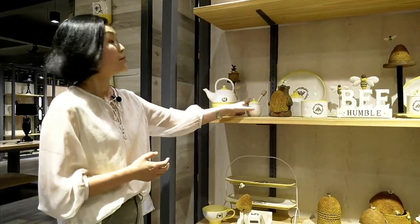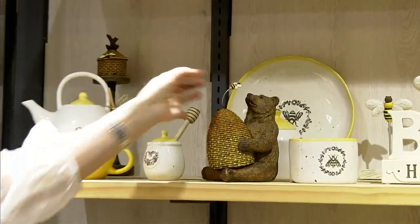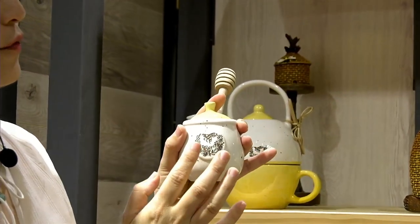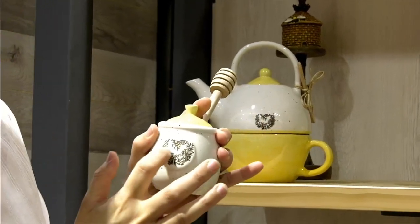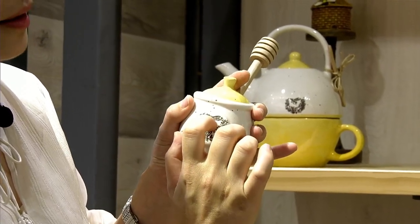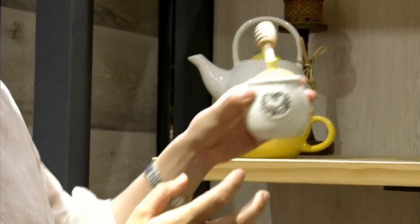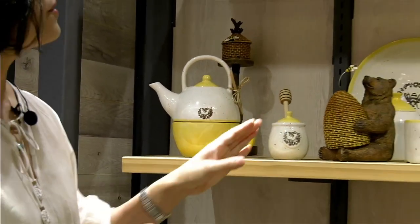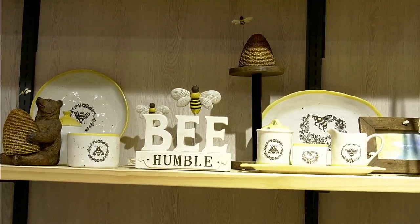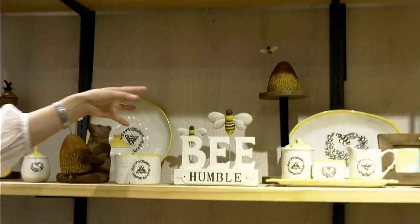Now let me introduce the bee collection for you — this is so spring. The bear is always like honey, and the bees here we use screen print. For this collection, we make the cost not so high but the finish is very good. The point is the yellow here is just like a real bee. And this is the real wood honey pot.